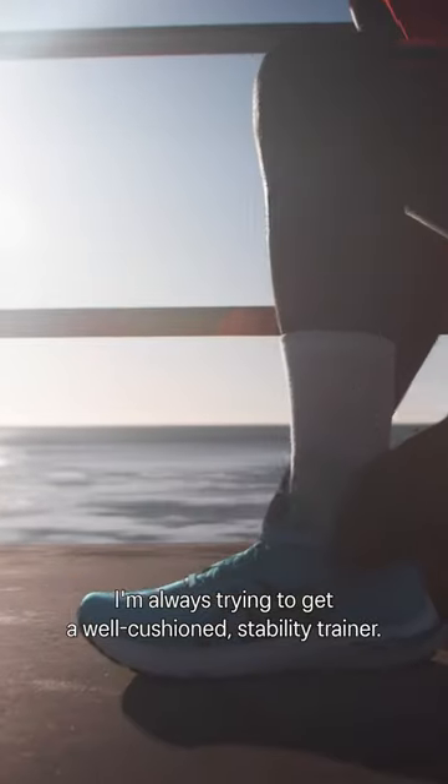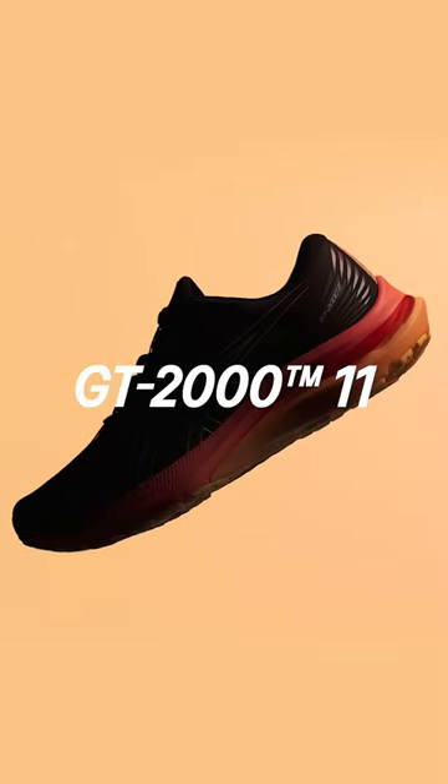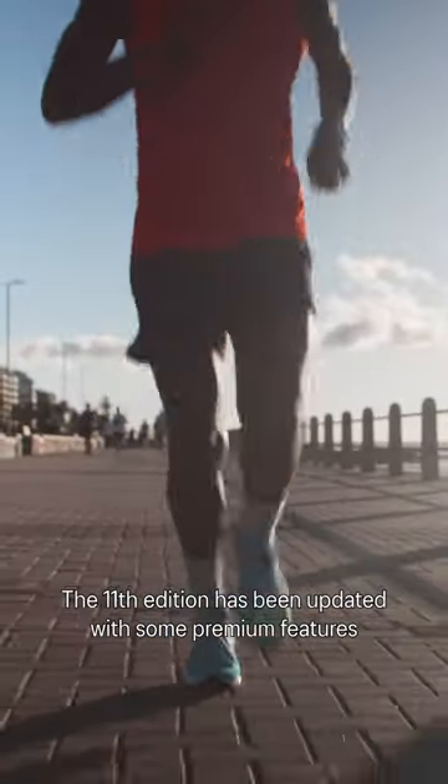I'm always trying to get a well-cushioned stability trainer. The GT-2011 is my go-to shoe. The 11th edition has been updated with some premium features like more cushioning, more stability, and adaptive fit.